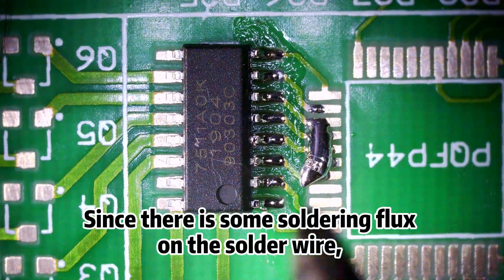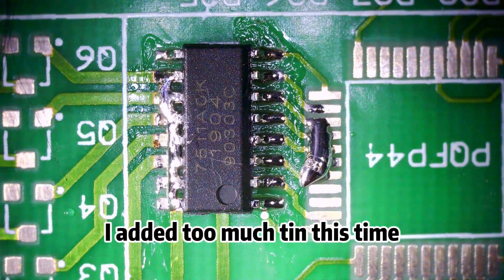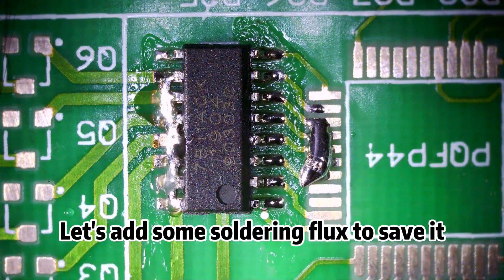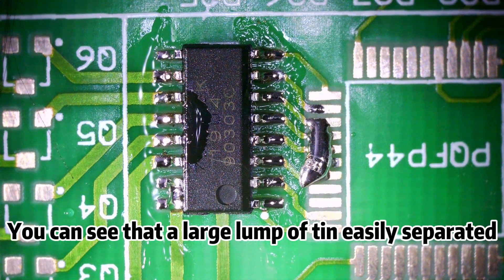Since there is some soldering flux on the solder wire, we can simply solder the tin on the pin with a slight touch. Oops, I added too much tin this time. Let's add some soldering flux to save it. You can see that a large lump of tin easily separated.